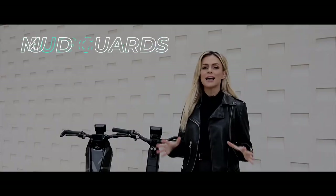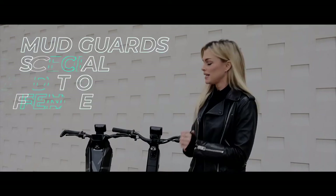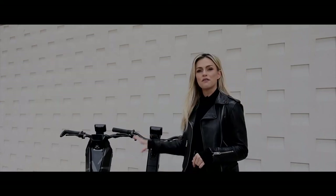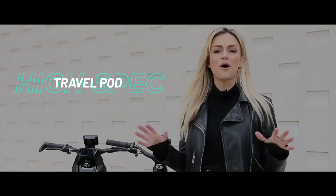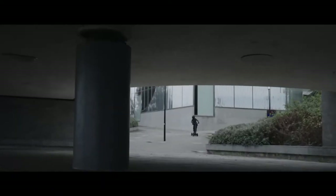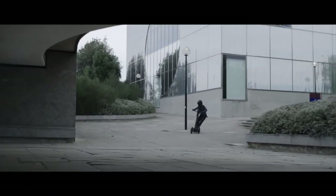Accessories the brand is offering include helmets, luggage, carbon packages, and mud guards. They're also talking about special edition fenders for the DFX, and they're making a high-spec travel pod so you can pack your D-Fly and take it with you on your travels.